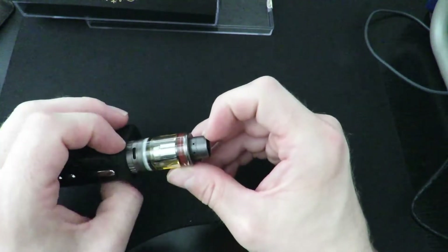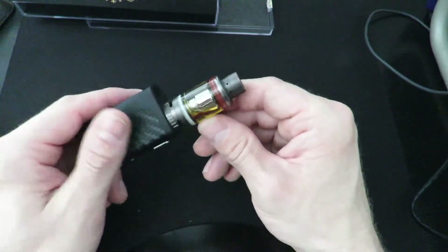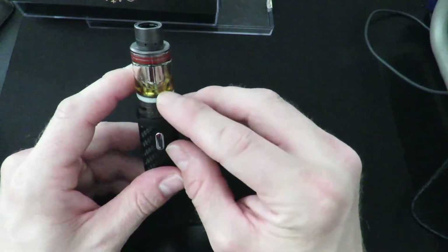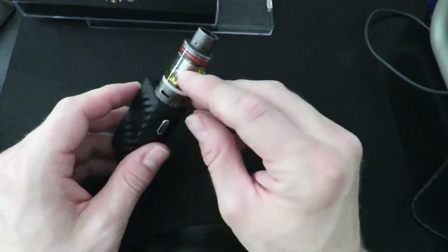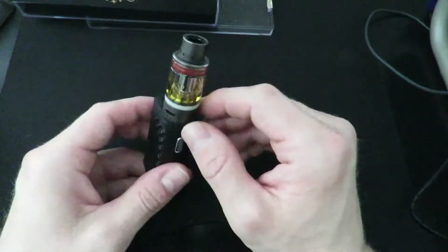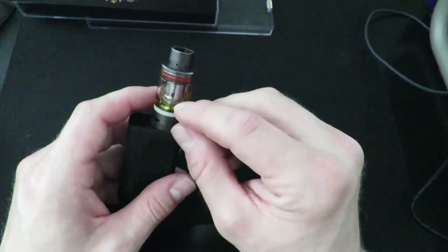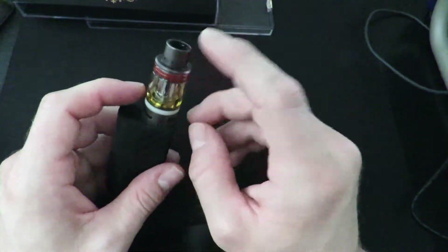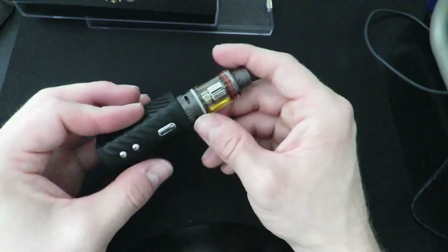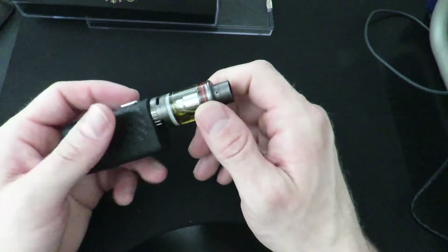Flavor out of the tank is pretty good. I haven't found any other coils that fit it besides the included ones. I tried putting in a Triton 2 Clapton coil but the threading is slightly different — these coil heads have a dip before the threading starts, whereas a spiral coil's threading goes all the way from the top. It just wasn't taking in this smaller tank. Kind of a con that it only takes its own proprietary coil, but correct me if I'm wrong.